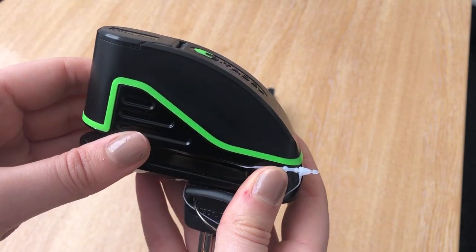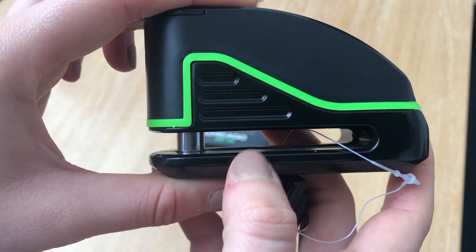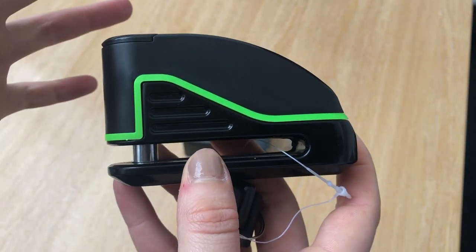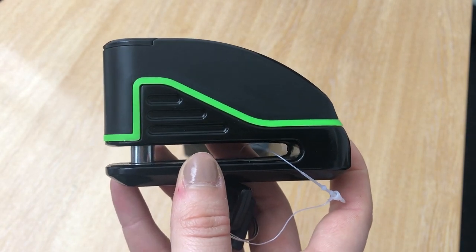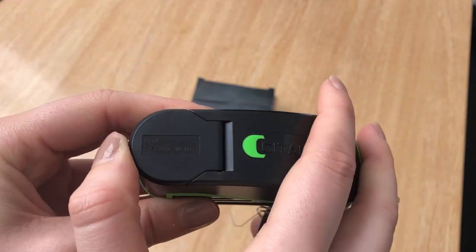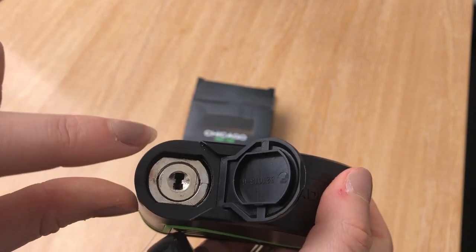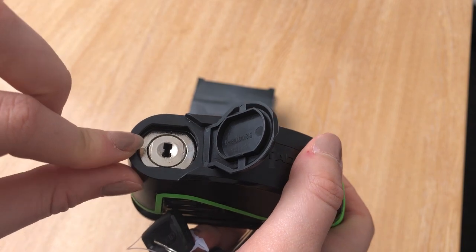On to a couple of technical features of the Citadel disc lock. As we can see, this is the 10mm bolt. It's made of thick steel and it's high quality with a high pick resistance, so it makes it harder to get into if someone was trying to steal your bike. The other feature is the weather-resistant lock cover at the top of the disc lock, which protects it from all weather conditions, avoiding oxidisation and rust of the metal, meaning you can still get your key in and twist it to undo the bolt.